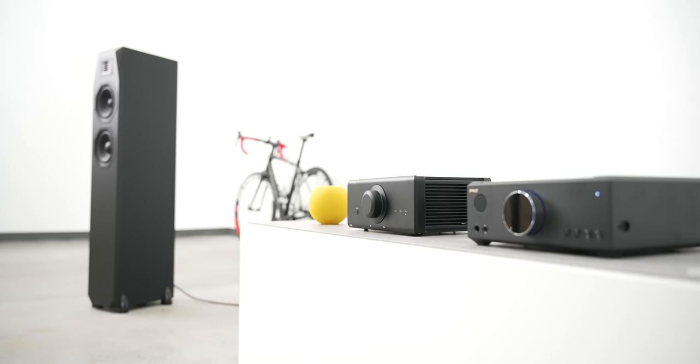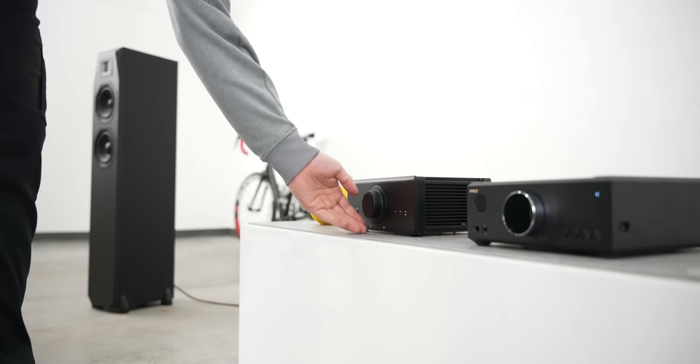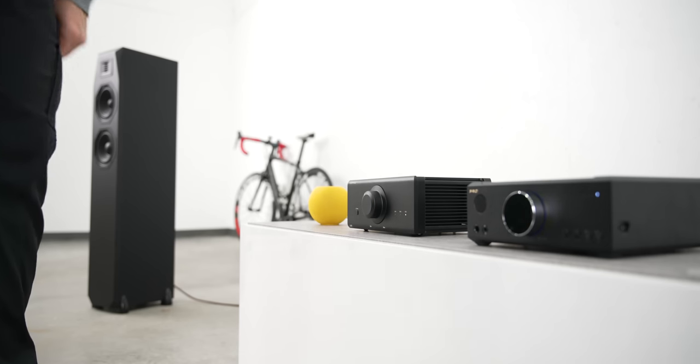Listening impressions: this thing is exactly like their headphone amplifiers — it's dead neutral. Some of you are going to hear that and think great, and some of you are going to start yawning and falling asleep in your chair. It is fluff free. It's extremely flat and very, very clear. It doesn't have many definable traits that are auditory to me.